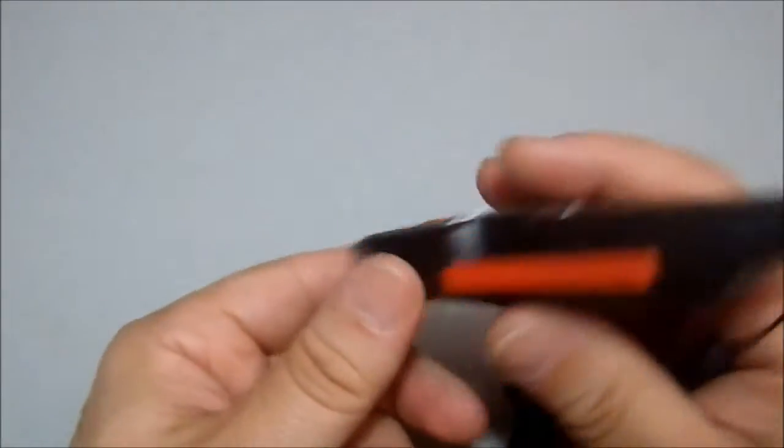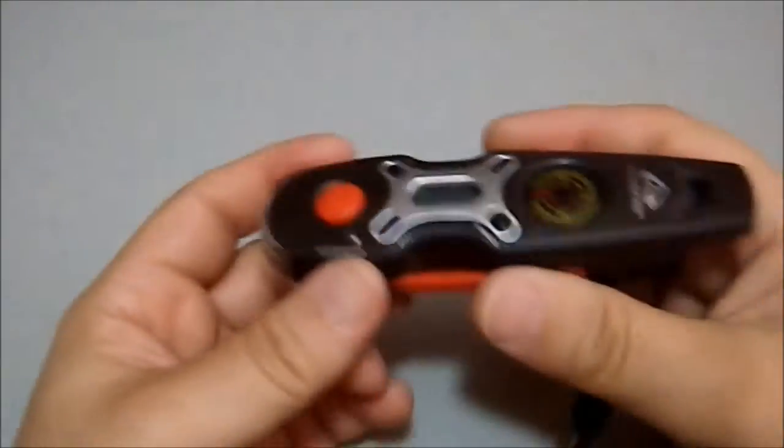And then it has a built-in whistle, which I will demonstrate by turning myself completely around. It's quite loud.